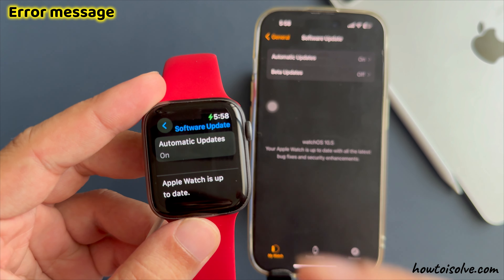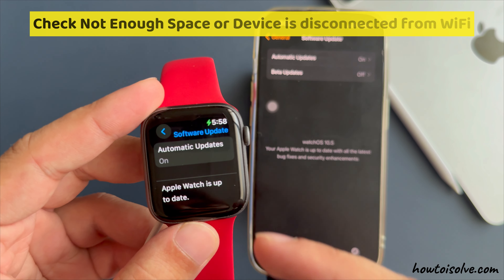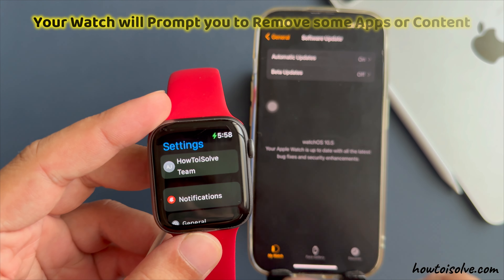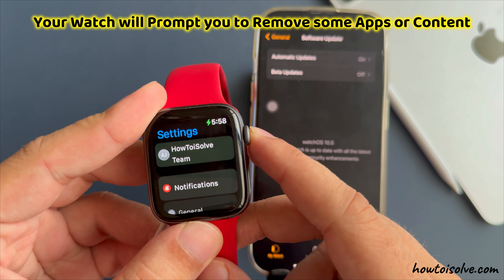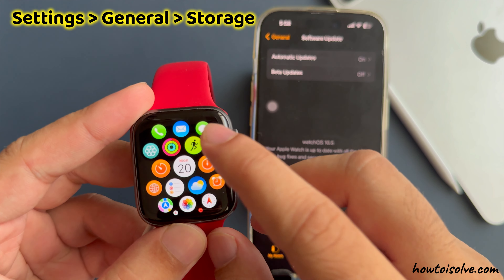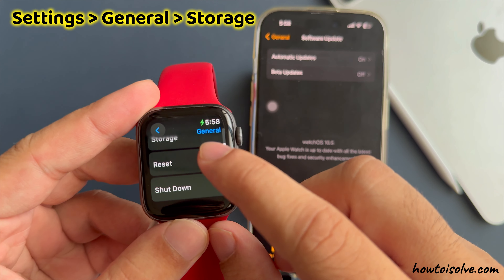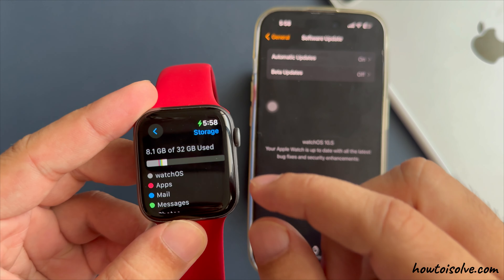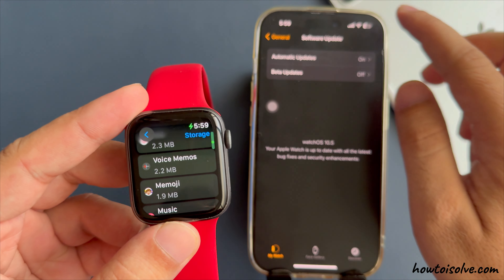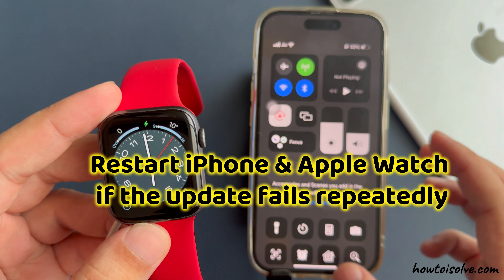If you are getting an error message — unable to install, an error occurred — then check for not enough storage space or device disconnected from Wi-Fi. In these cases, your watch will prompt you to remove some apps or content. Launch the Settings app, scroll to General, then scroll and tap on Storage to see free space and space used by apps. Ensure your devices are connected to Wi-Fi and your Apple Watch is on its charger. Restart both your iPhone and Apple Watch if the update fails repeatedly.